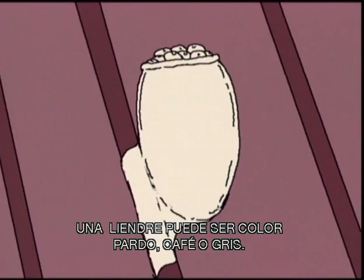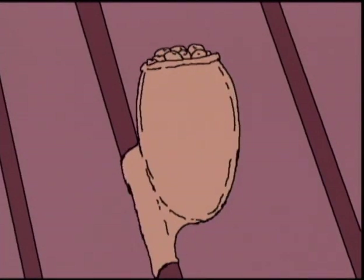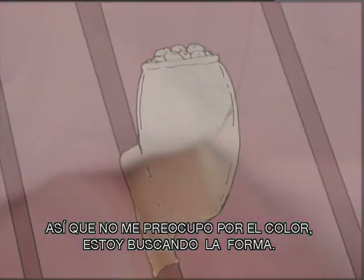A knit could look light. They could look brown. They could look gray. So I'm not really concerned about looking for color — I'm looking for shape.